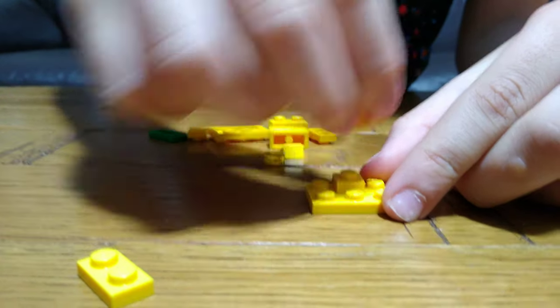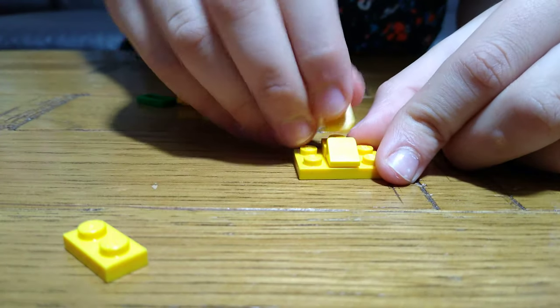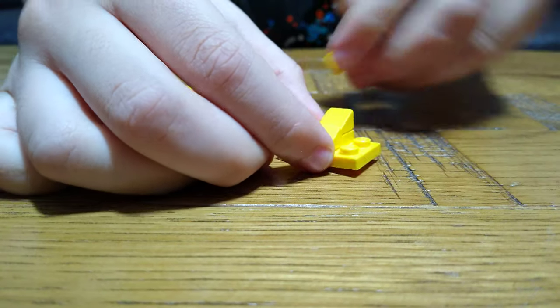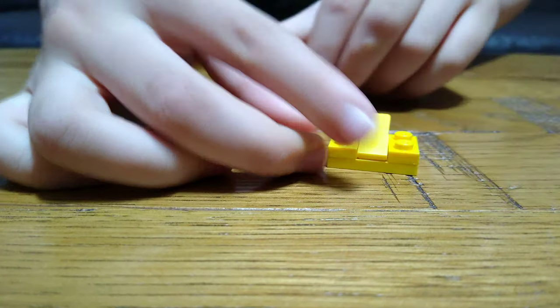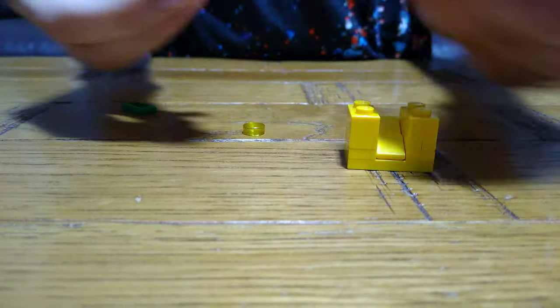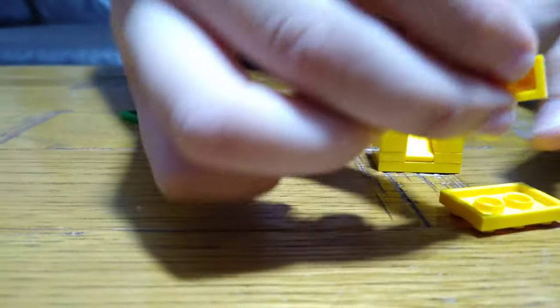Put this at the front, and then another cheese slope here. Then put two tiles on each side like this, and then we get this.